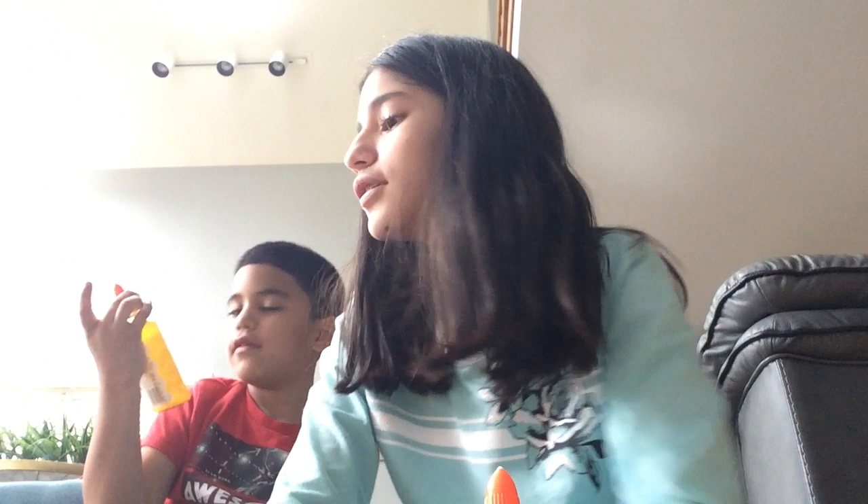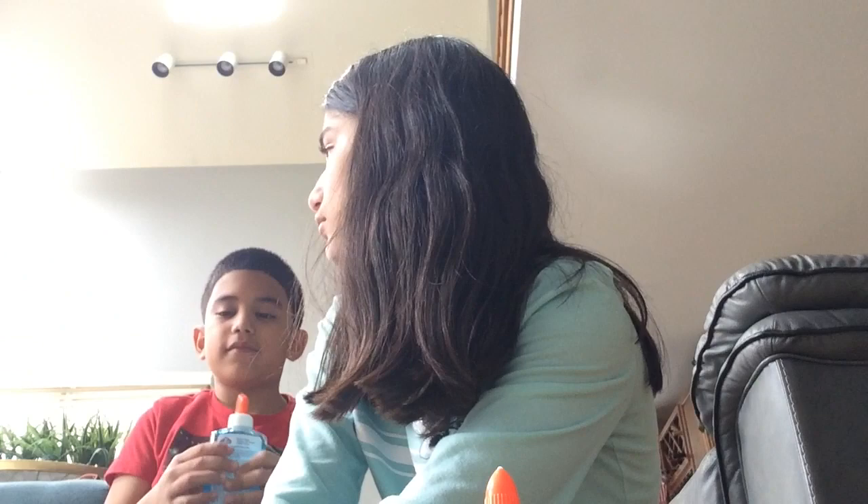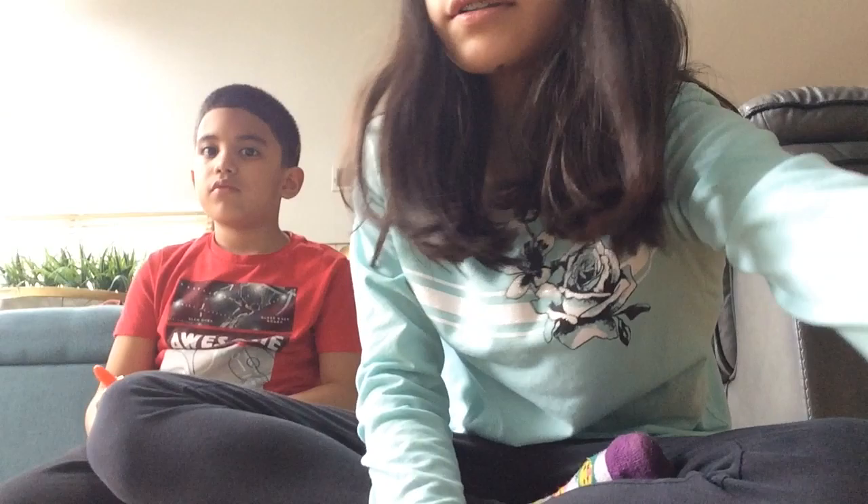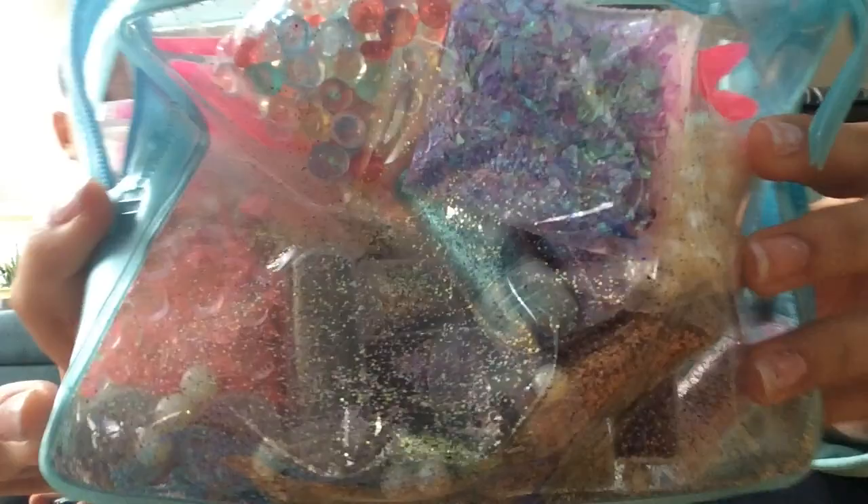I'm gonna use the purple — if you combine them that's gonna be cool. We have a whole bunch of slime stuff here. I also have shaving cream to make it fluffy, and I'm gonna get some baking soda because that is an ingredient.